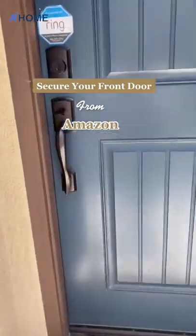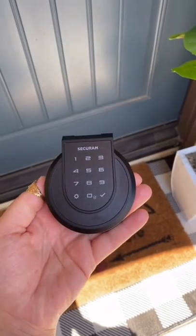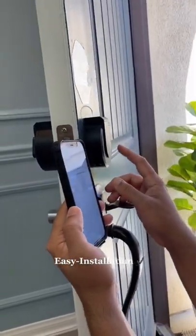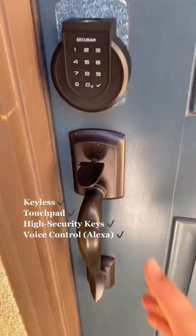Here's what you need from Amazon to secure your front door. Introducing SecureRAM Touch, a smart lock deadbolt. This lock allows you to enter your home in four ways: keyless touchpad, high security keys, and voice control with Alexa.